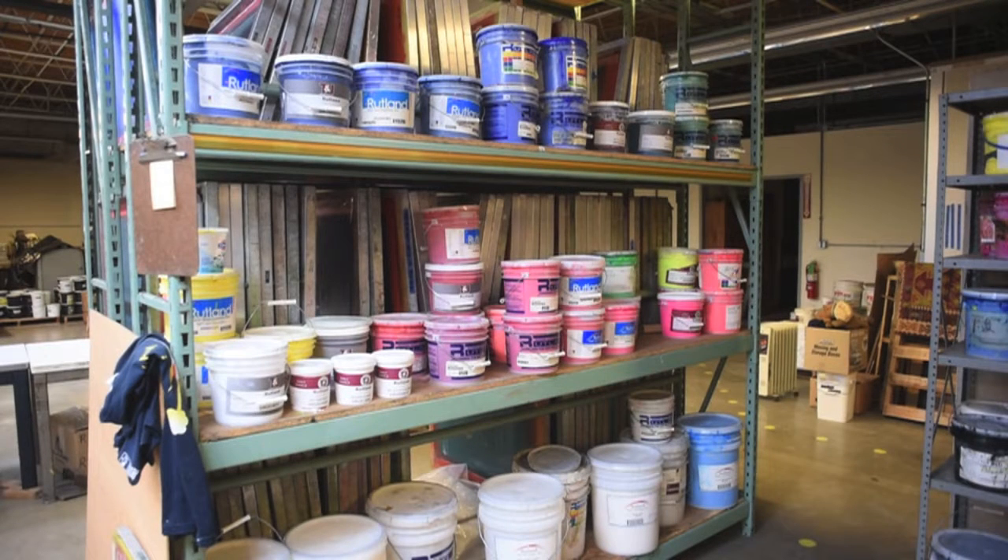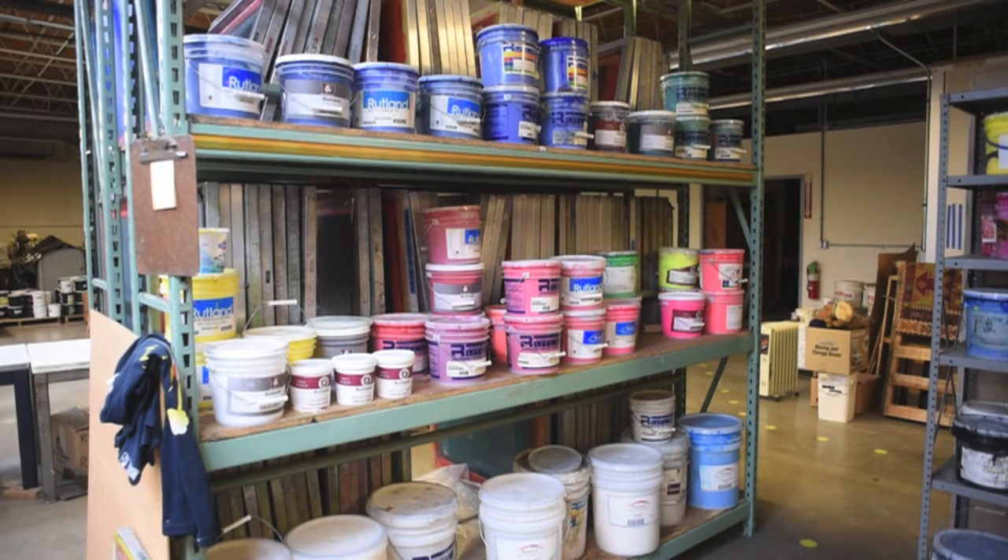Now we're in the ink area. The colors you see in front of you are all part of a mixing set, similar to what you'd find when you go into a paint store. By using these different shades of blues and greens and reds and yellows and fluorescent colors, plus the various bases on the bottom, we can mix any color we need to print.